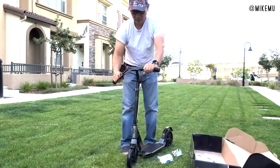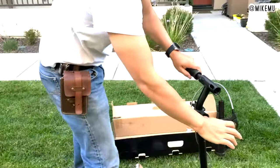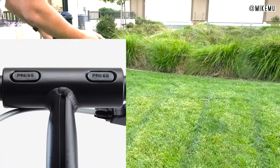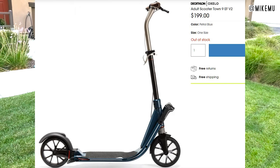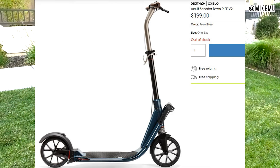The handlebars break down so it fits better; you stick those into two different slots. There's a little quick release button you can press to release them. The whole thing weighs 12.3 pounds, so it's relatively lightweight. If you go with the upgraded Town 9, you're looking at more weight and more space taken.